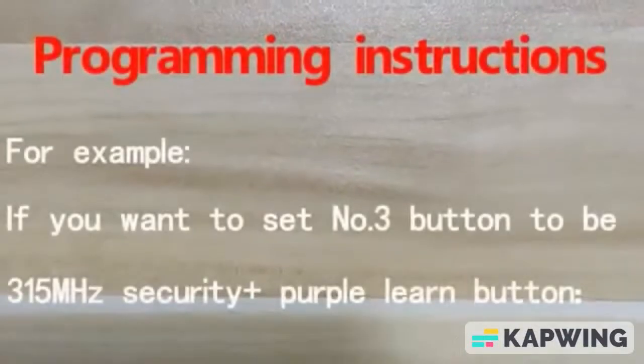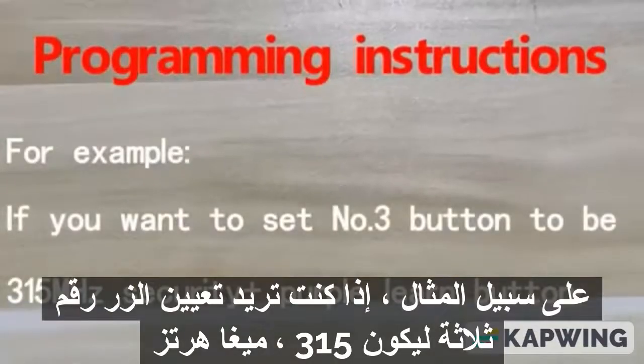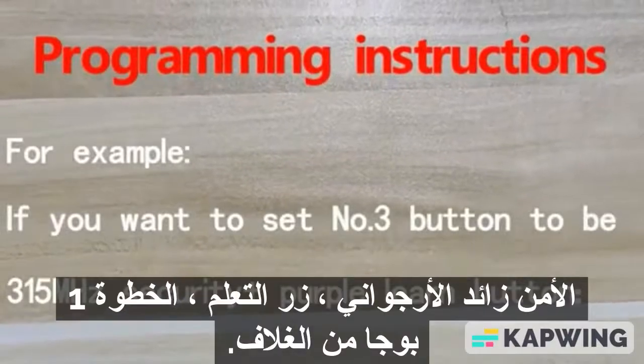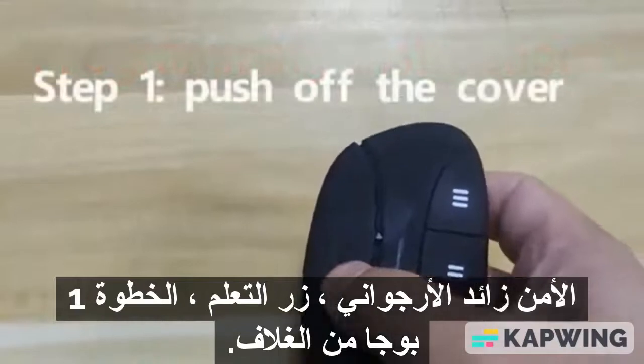Programming Instructions. For example, if you want to set number 3 button to be 315 MHz Security Plus purple Learn button, Step 1.